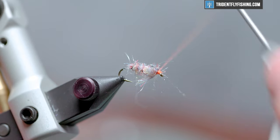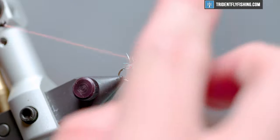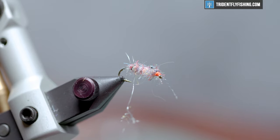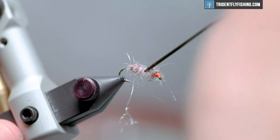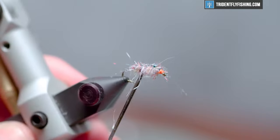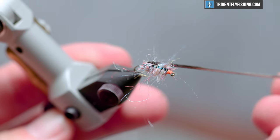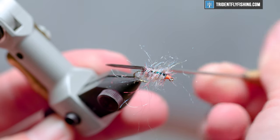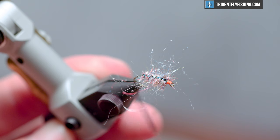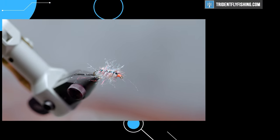Pop it out and we'll build a nice orange head — I'm a big fan of that — before we hit it with a whip finish. Now that we've got the thread cut off, I'll come in here with my bodkin and pick out the spaces in between the segmentation — you'll see how this gets a nice buggy appearance that imitates those legs. I want to make it even on either side. Velcro also works really well but I just had a bodkin on hand. And I'm going to trim that — that is a carpet bug. Thank you guys for watching and I will see you next time.